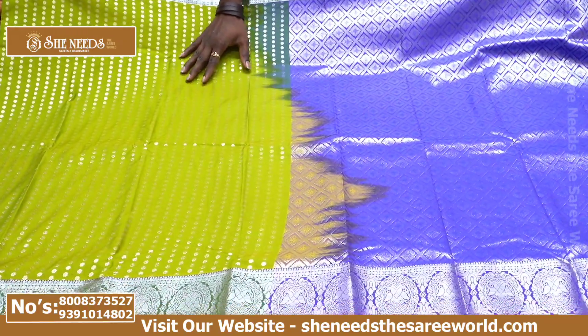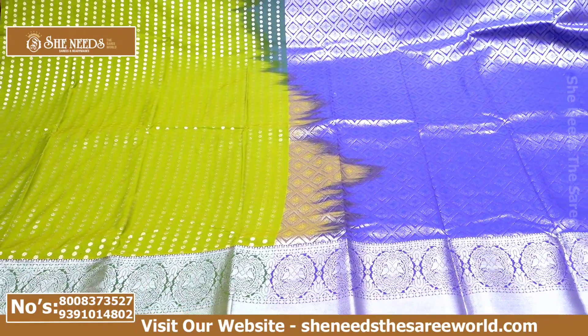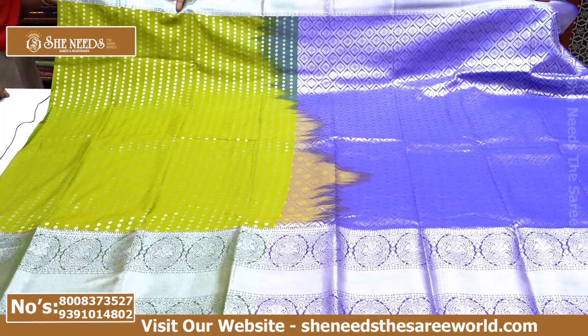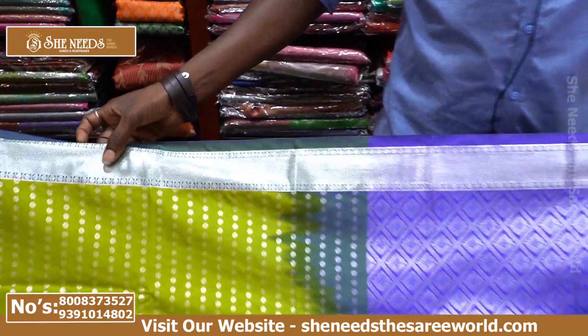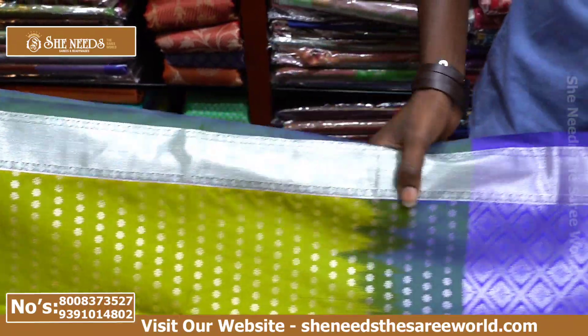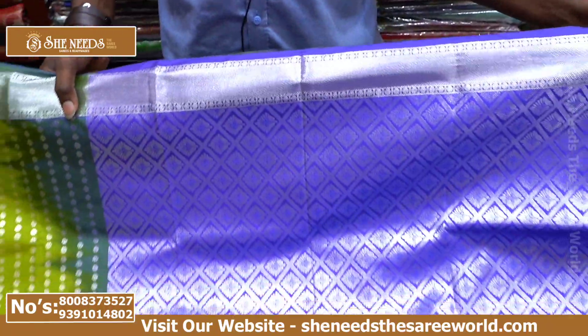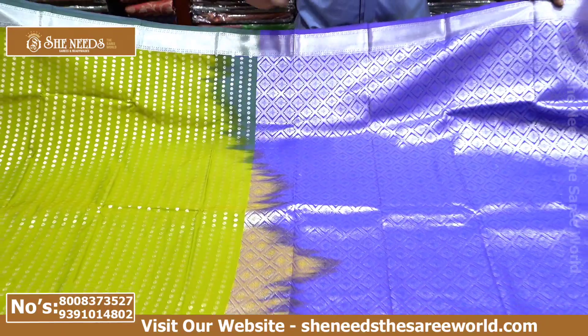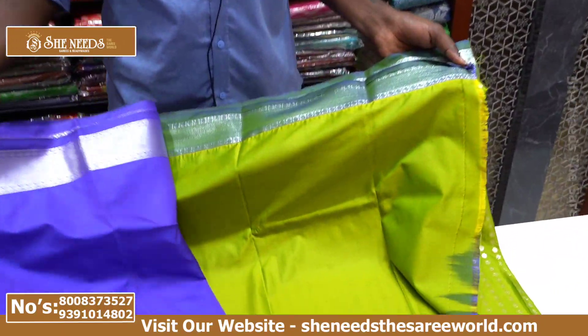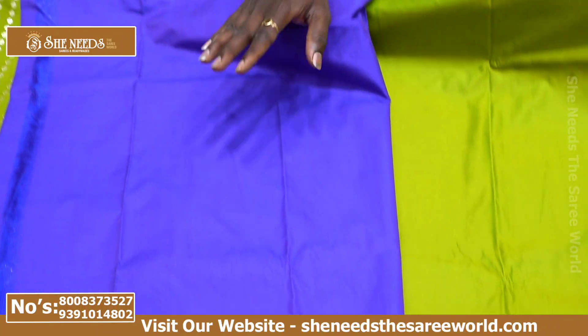I have a full green. I have a silver border. I have a pie border. I have a three-inch border. I have a dot border. I have a contrast. I have a blue. I have a plain blouse.